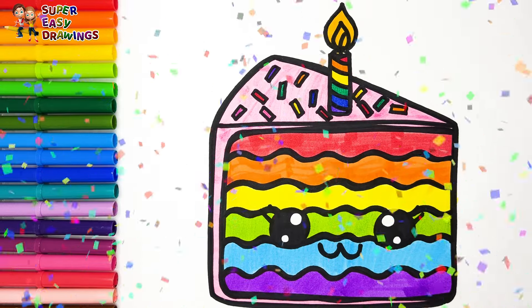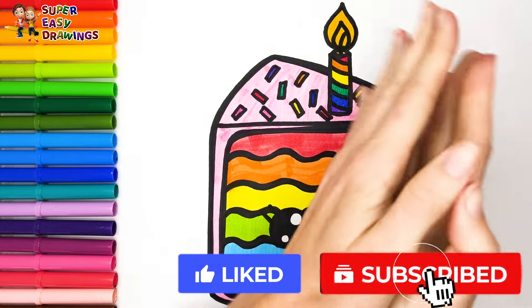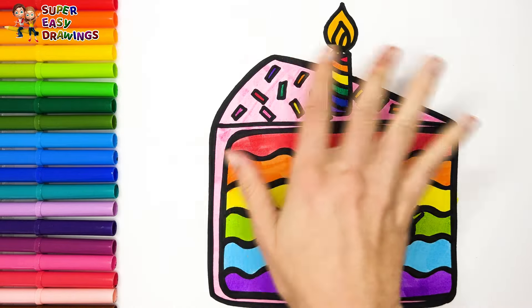Great! If you like this video, please like this video and subscribe to the channel. See you in the next video!